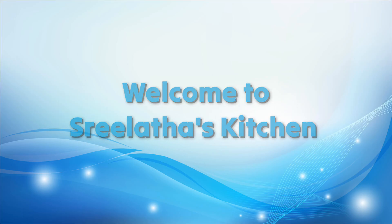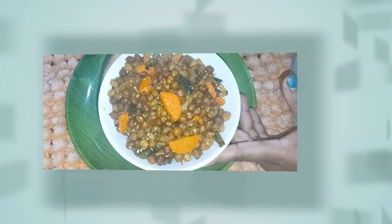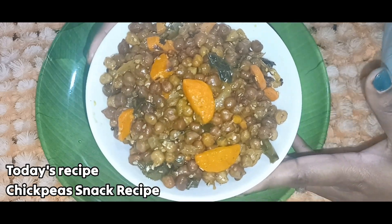Hello, welcome to Siddha Taskichan. We have a very interesting, healthy, delicious recipe. This is a Jola snack from Senegal.